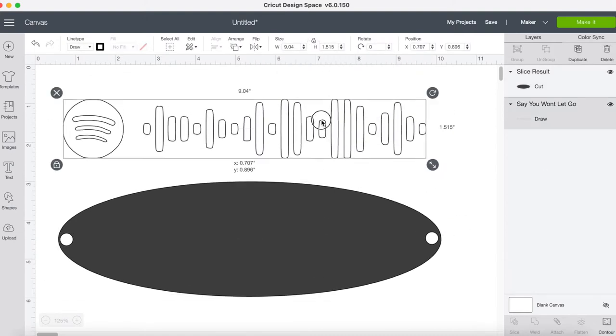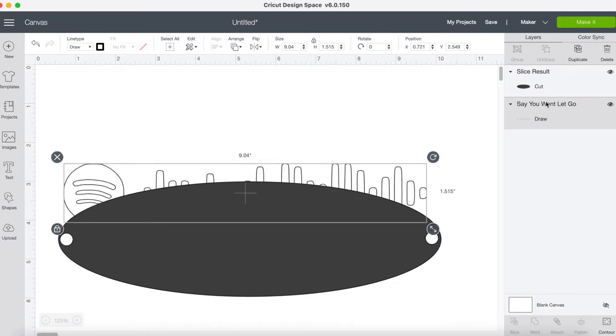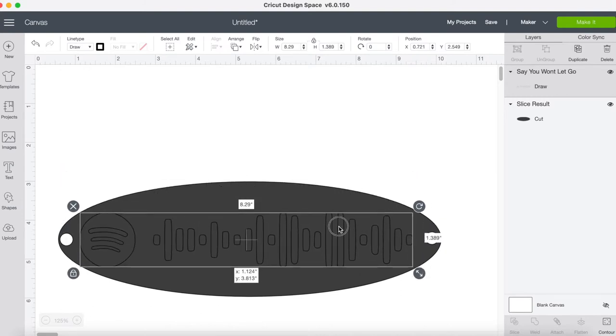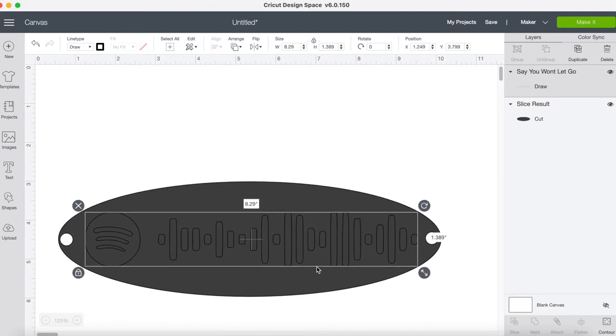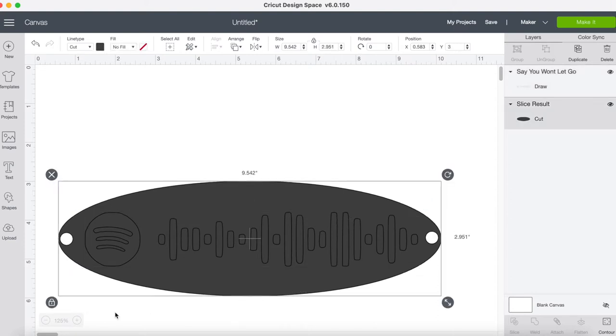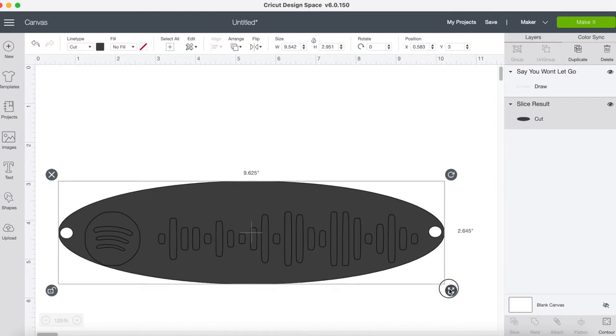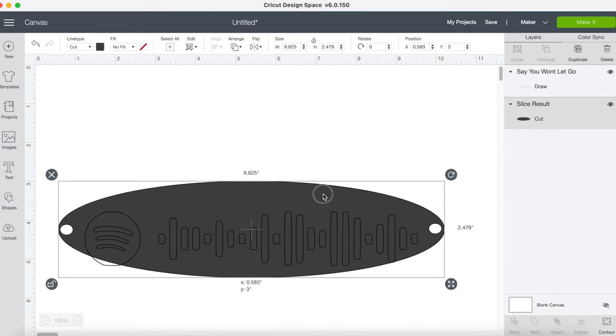I'm going to attach the Spotify code. I'm going to shrink it down a little because it didn't need to be as big as it was. And I'm actually going to shrink and morph my oval a tiny bit more.